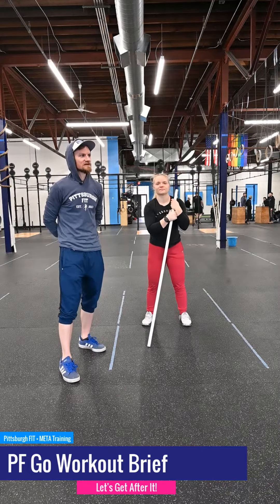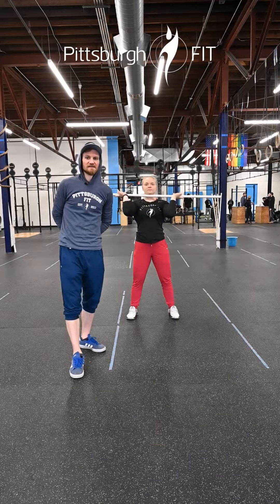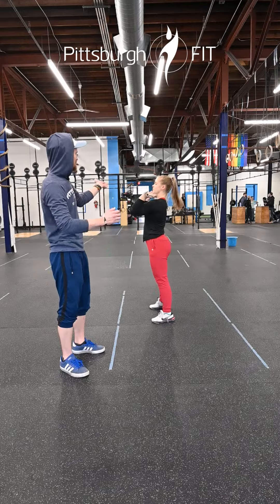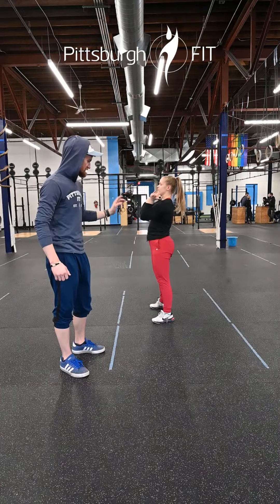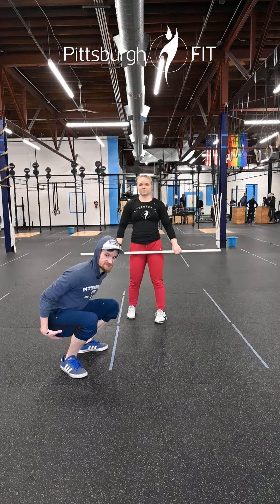Our strength portion today we're still working on that Olympic lifting stuff, so we're gonna be doing sets of front squats. We're building to a moderate set of five, so we're gonna have that barbell in the front rack position, elbows up nice and high, hips back, nice and deep into that squat, making sure we get below parallel with those femurs.